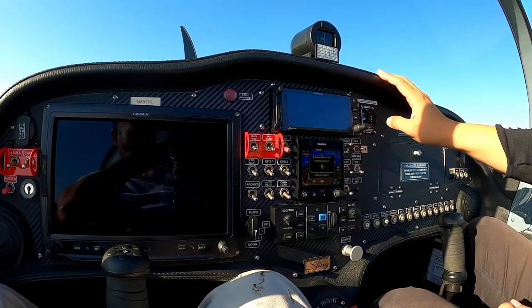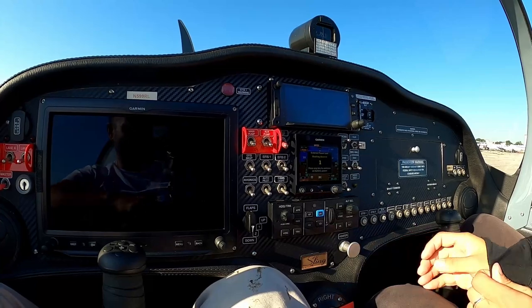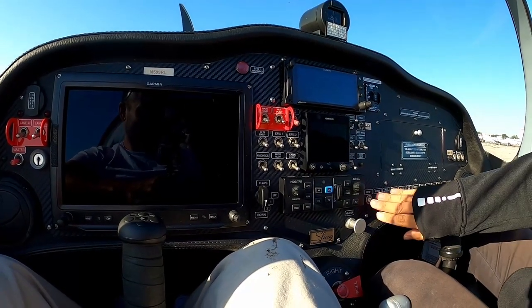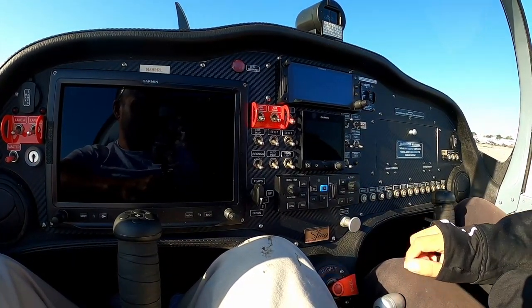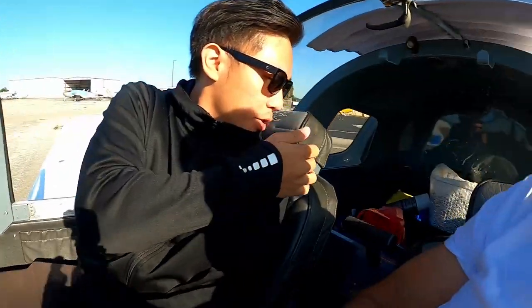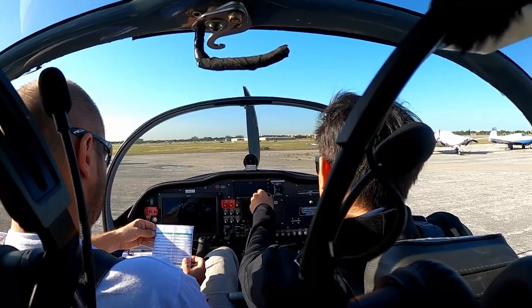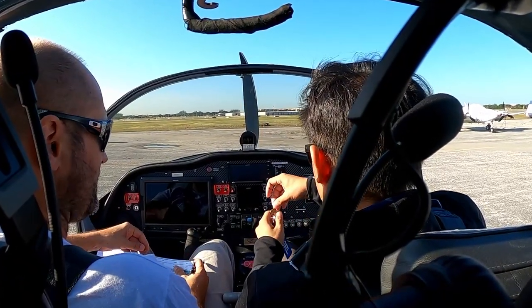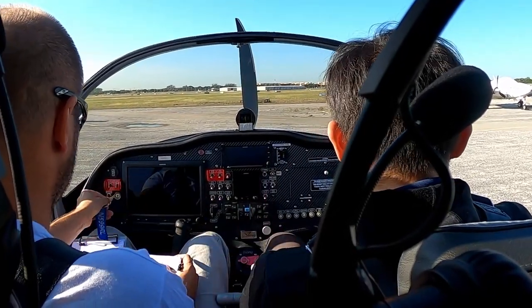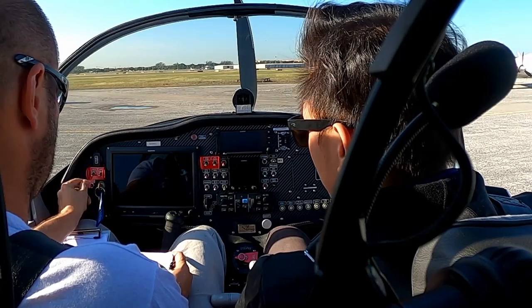Here's the heater — we're not going to use it today in Florida! We also have pitot heat. On the back is the baggage area — it's pretty roomy. The golden key is right here and that's where you start.